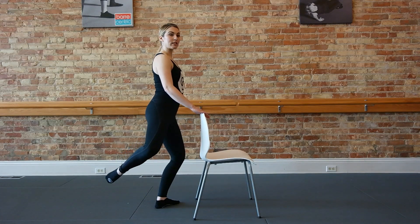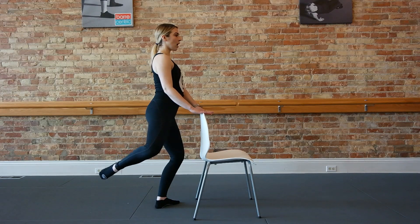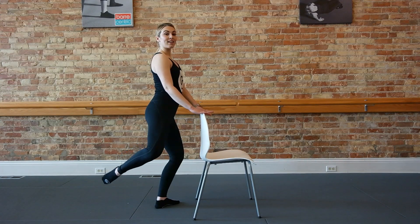Now hold the next one at the top. You're lifting up and hold. Up hold. Up hold. Check in with your shoulders — make sure they're dropped away from the ears. Up freeze. Up freeze. Up hold.